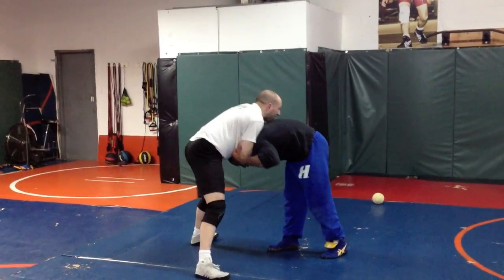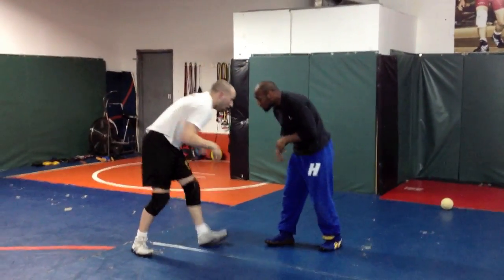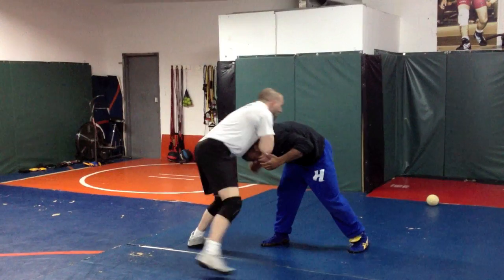Clove, trap, and make sure that my chest is over the top. So again, we're head-to-head — clove, and then trap.